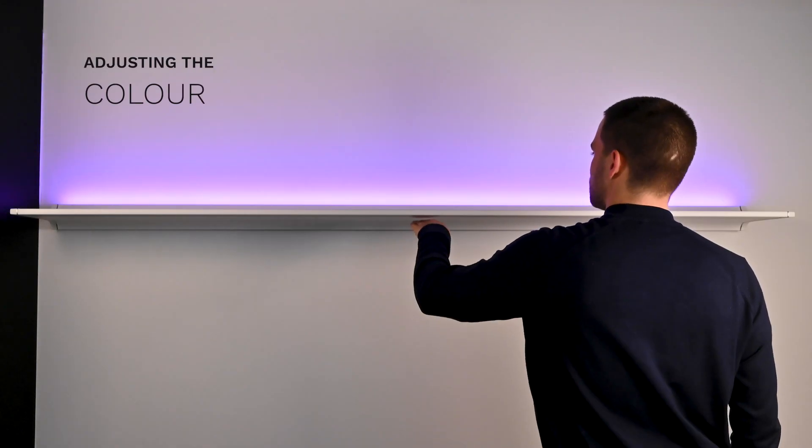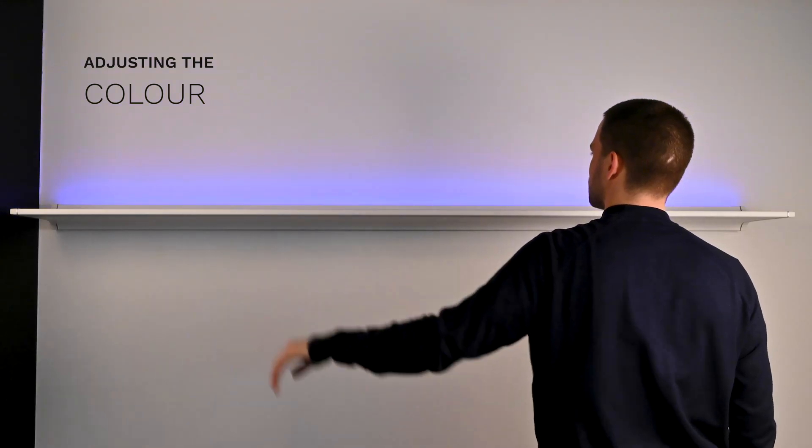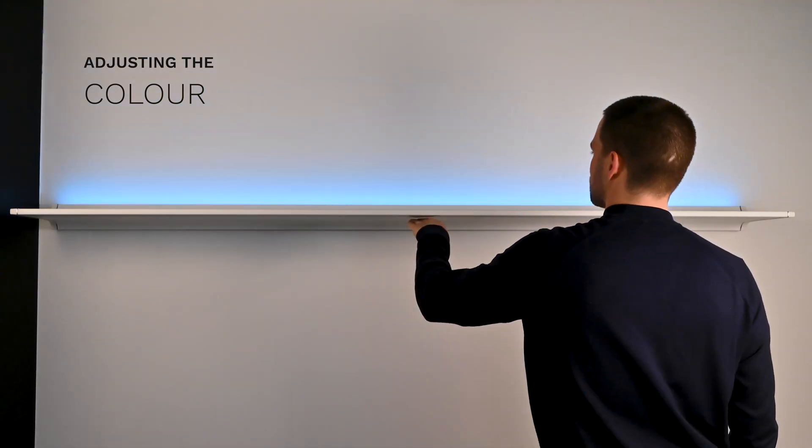Wish to adjust the color? Once the colored light starts pulsing, swipe under the sensor to scroll through the colors. Stop when you reach the desired color and it will be saved. After that, you can make the light brighter.